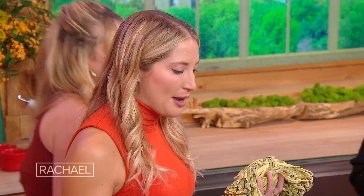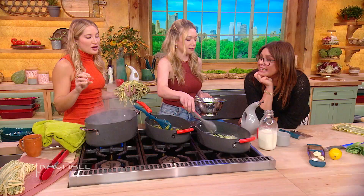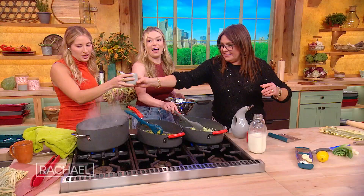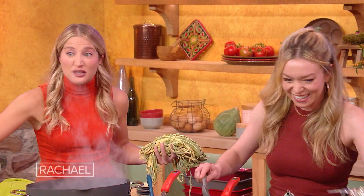While Emily gets those leeks going, I'm going to check the water here, make sure that it's at a rapid boil, because if you drop the pasta in too soon, it is not ready. And always salt the water — I can't stress that enough. Don't do a tiny sprinkle. I do a small palm full. Actually at Raffetto's we have an ice cream scoop, just to emphasize how much salt you really need.